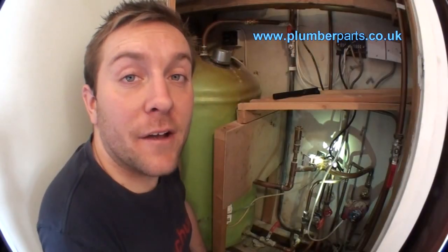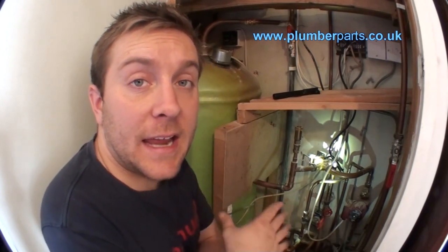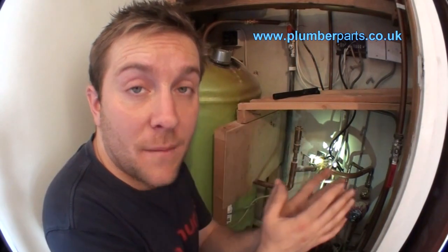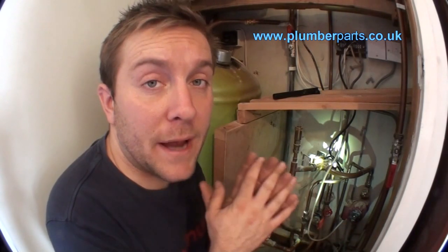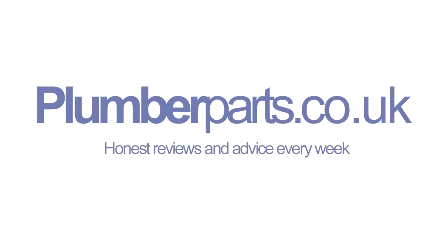I hope you found this video somewhat informative and it opens your eyes a little bit more to how three-port valves work, where they are on the system, and why they're so important for diverting heat to certain areas according to the thermostats calling for heat. If you want any more advice or information, go to our website at plumberparts.co.uk, message us on YouTube, or get hold of us through that website. Hope to see you again — keep up to date with us, and see you soon. Thanks very much. Bye-bye. Plumberparts.co.uk — honest reviews and advice.